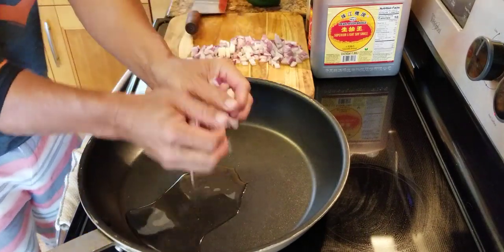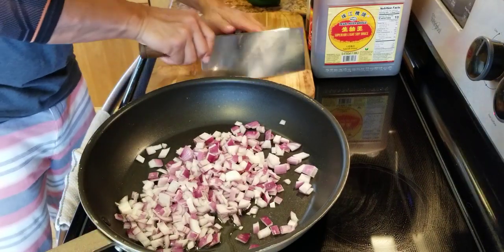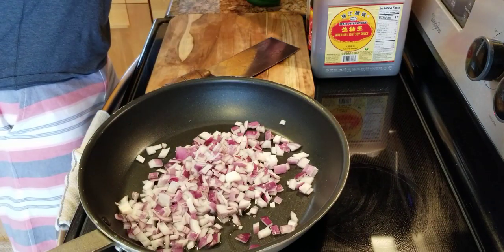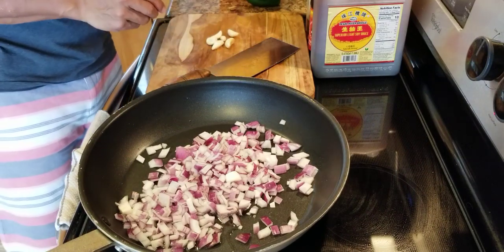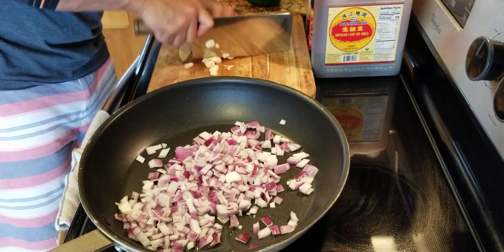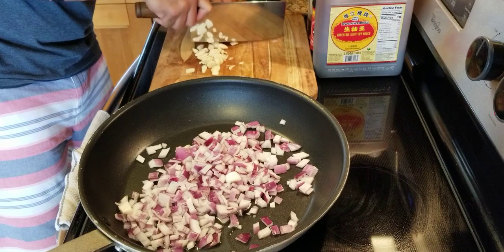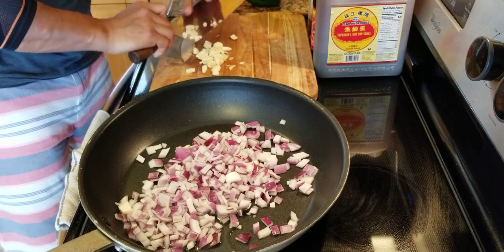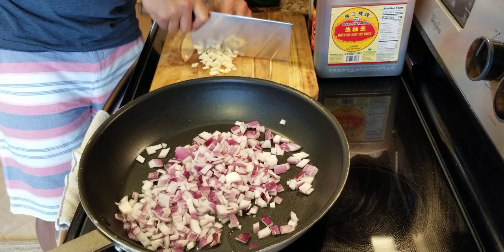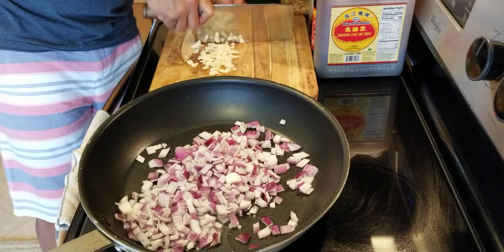And then we're going to add the onion in. And then I'm going to add some garlic — a lot of garlic. Love garlic. Just going to give them a rough chop, right? We're going to cook the garlic caramelized a little bit, get them very good flavor.